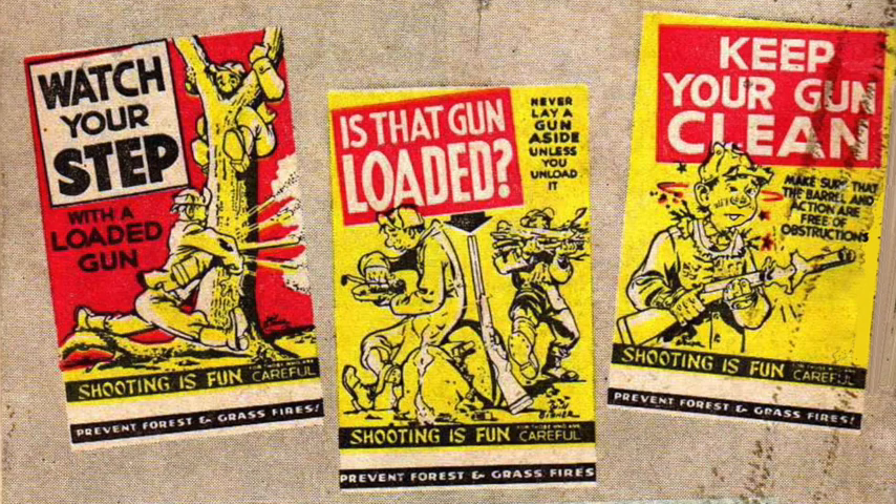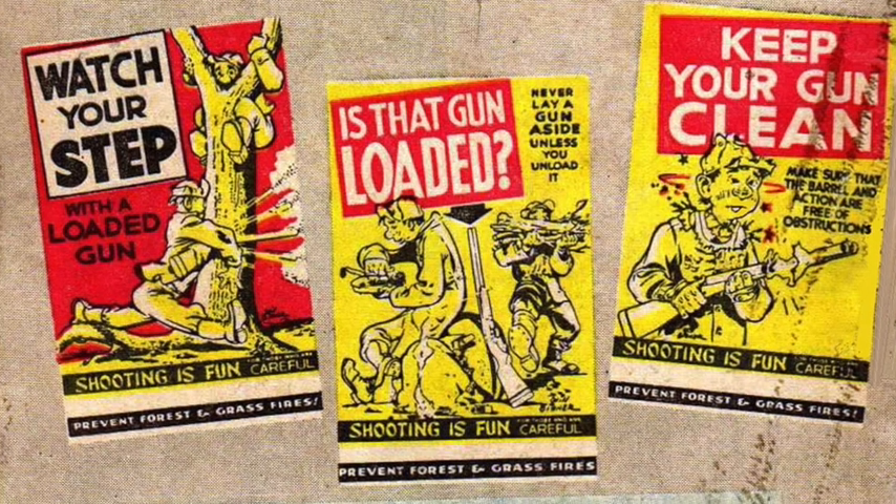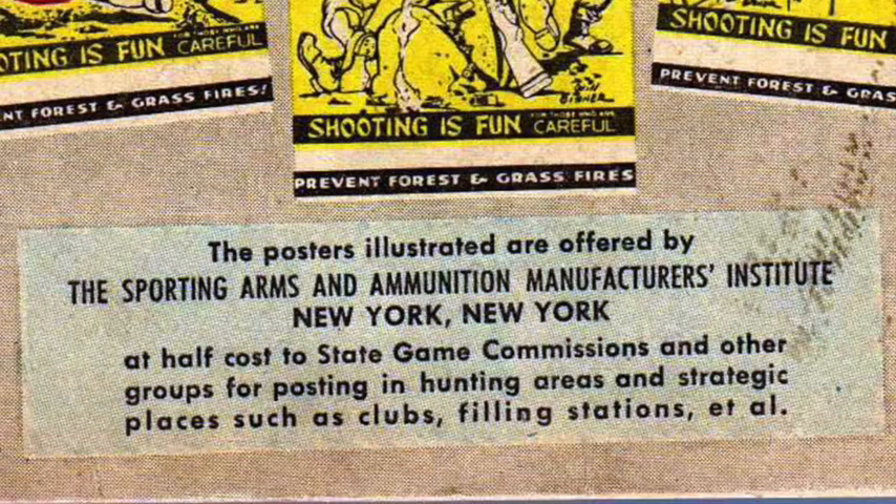Additional safety reminders: Keep your gun clean. Make sure the barrel and action are free of obstructions. Shooting is fun, but be careful. Prevent forest and grass fires. Safety posters are offered by the Sporting Arms and Ammunition Manufacturers Institute, New York, at half cost to state game commissions and other groups for posting in hunting areas and strategic places such as clubs and filling stations.